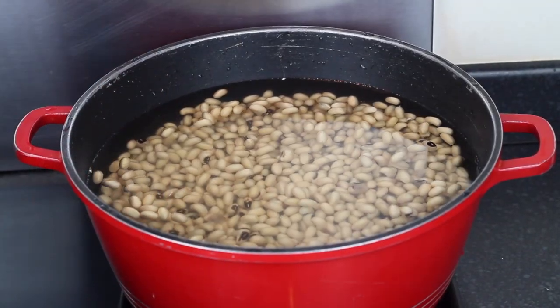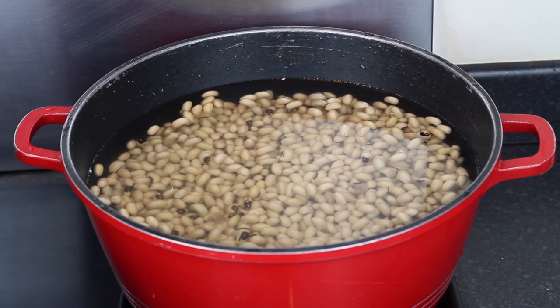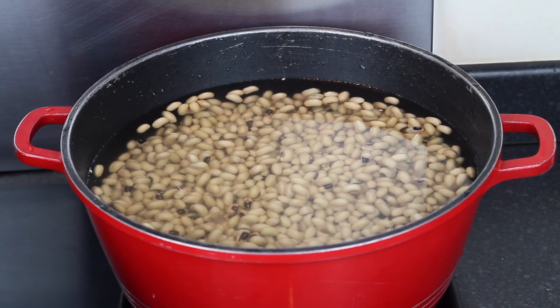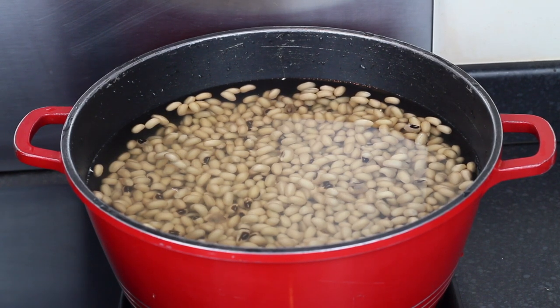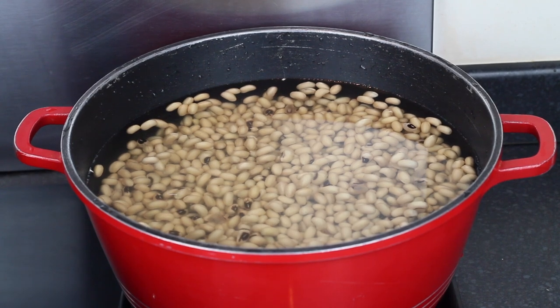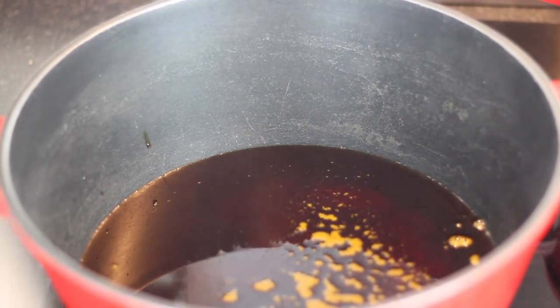I went ahead and washed the beans once again and I'm now ready to boil it. I'm going to time myself so I can let you guys know how long it's been boiling for until I achieve my desired texture. Now we are going to move on to making the stew — the oil is now hot.